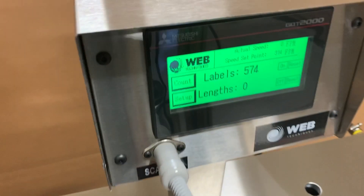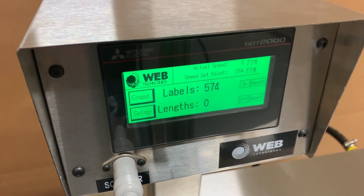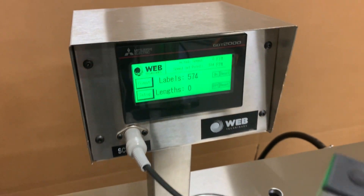For this demonstration, we're going to turn off length count and demonstrate the system label counting, as well as our missing label detection that is built into the system.